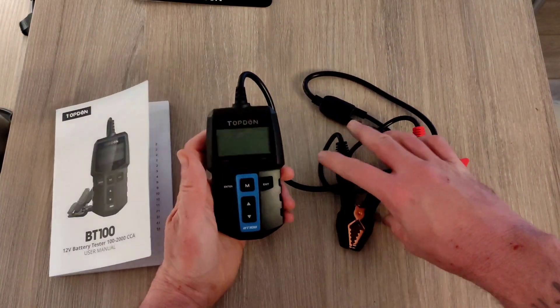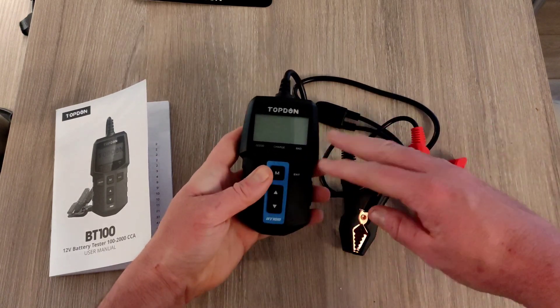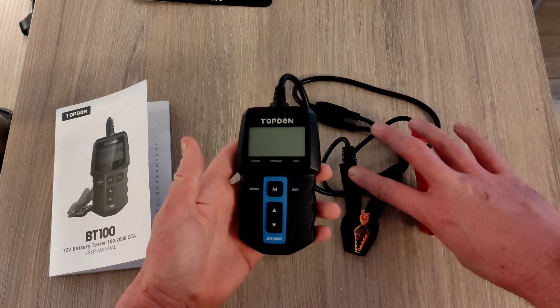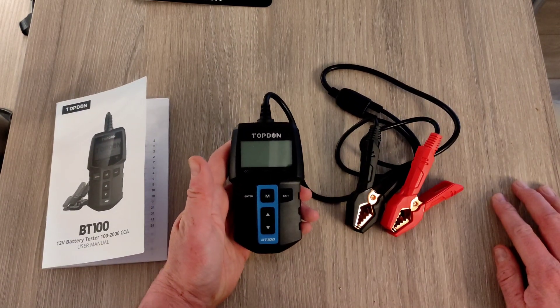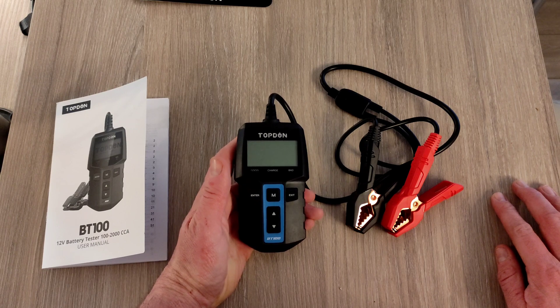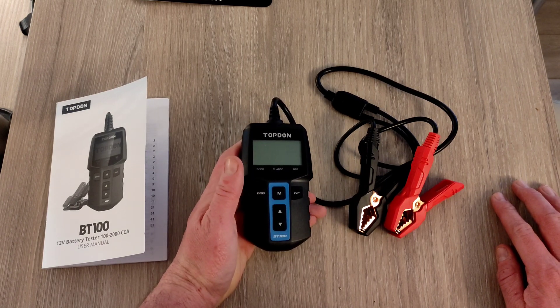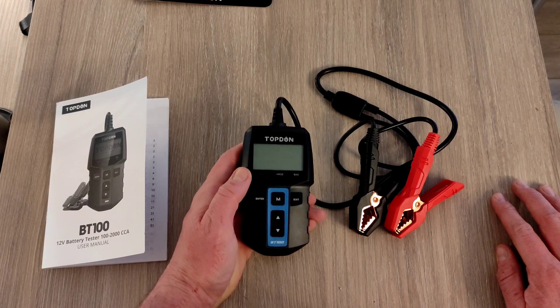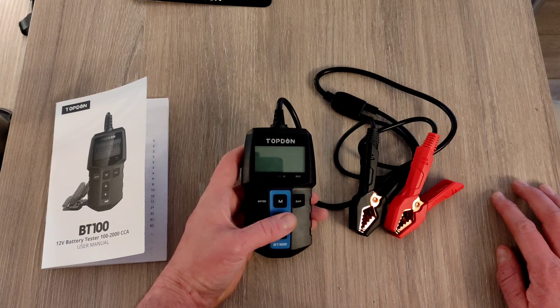The device actually takes all of its power from your car battery, so it has no internal batteries — there's no way of turning it on independently. It will only work once you fit the two terminals to a positive and negative on a battery. If you do have a completely flat battery — which is unlikely in a car, as even when your car doesn't start you'll have some charge — you won't be able to get it to work without some charge.